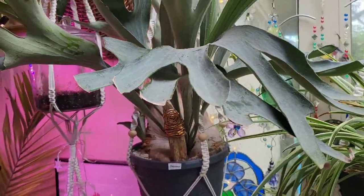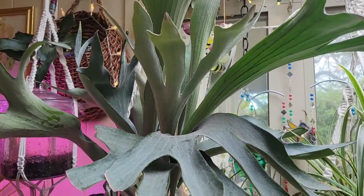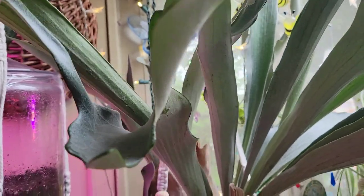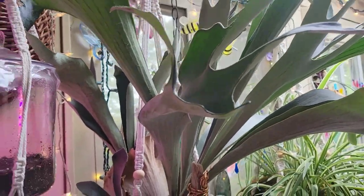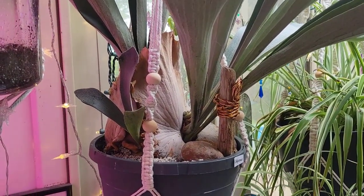This is Odysseus. He's my massive staghorn fern. I just watered him yesterday and he is really fun to handle — getting him through doorways is not easy. But that's all right, I love him and I'm glad he's humongous. Wouldn't have him any other way.